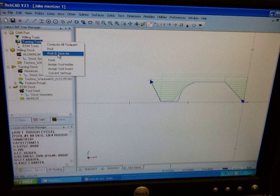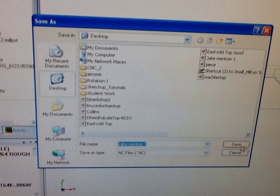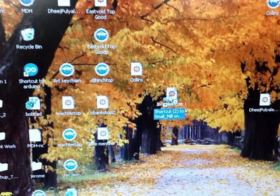This is NC code, as it's called. You can go ahead and save it onto the desktop — notice that it's an NC file, not a BobCAD file. You do want to also save your BobCAD file somewhere so you can edit it. Then from the desktop you want to drag it into that shortcut to Small Mill — that's a network folder on your desktop where all your files will be housed.